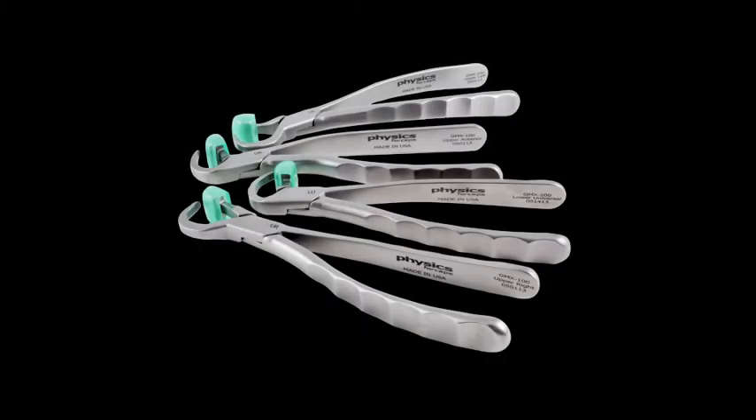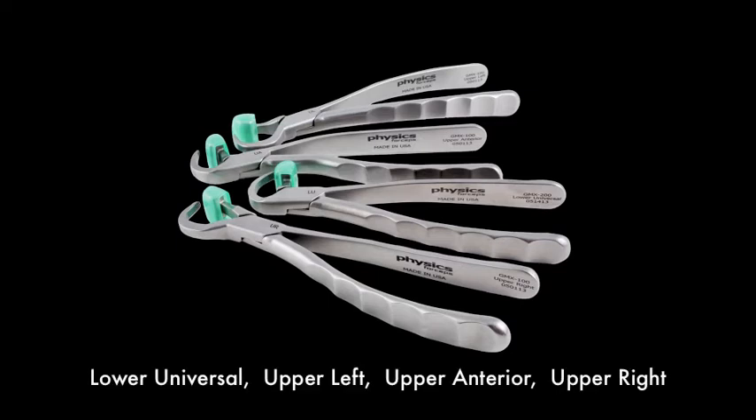The Standard Series includes the following four instruments that are designed specifically for each section of the mouth: a Lower Universal, an Upper Left, an Upper Anterior, and an Upper Right.